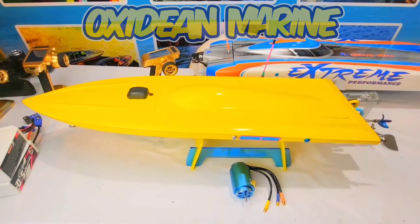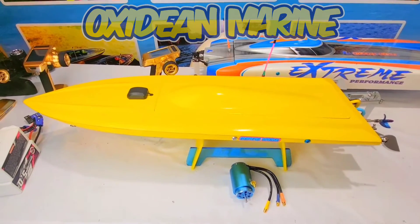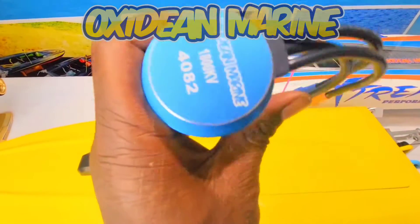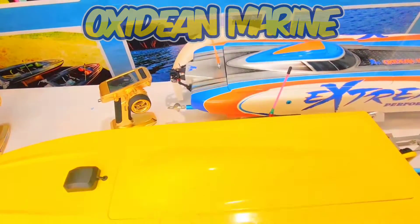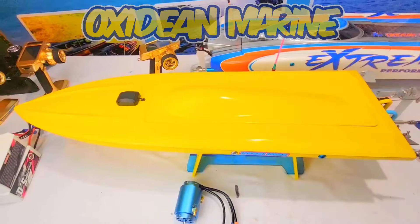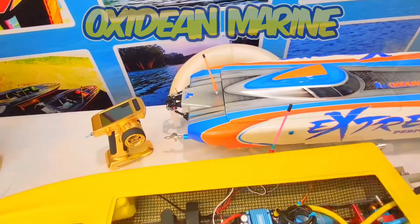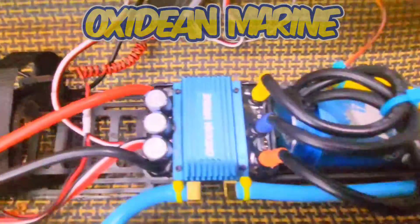Hey guys, just taking a moment to show you what I'm working on today — something really cool. I had Hobbywing wind me up some 1800 kV motors. I'm gonna try it out in the Dom. I've actually got one already in it. Here it is on our new 200 amp ESC.